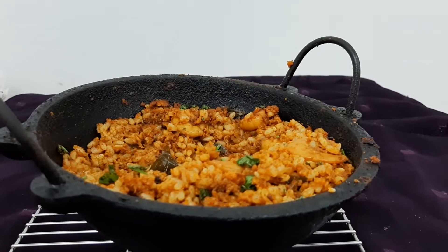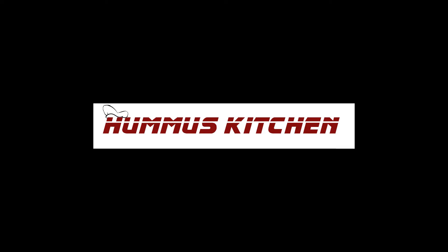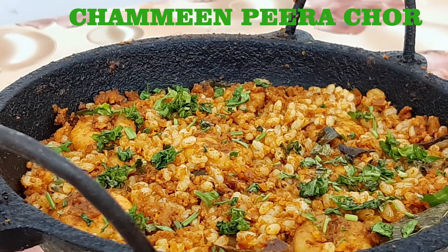Hi friends! Assalamualaikum! Hello everyone! Welcome to Hummus Kitchen. I have a great recipe for you: Chameen Peera Chore.